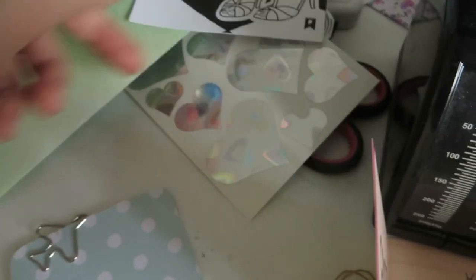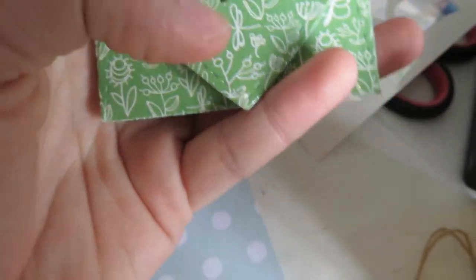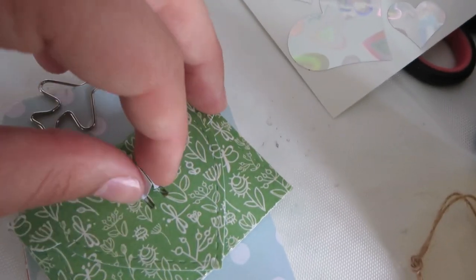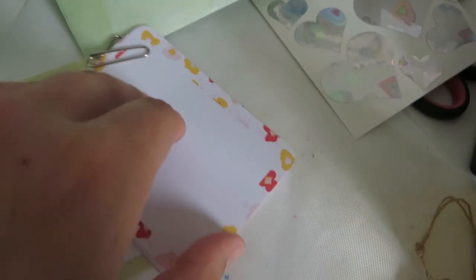I'm showing you the goodies I included, such as a Pip Sticks sticker, some feather die cuts, and other stickers. That cute little die I have — it's like a tiny envelope with a heart closure. I'm going to open it with one hand, sorry for the shakiness. I filled it up with some goodies. I've been making a lot of these envelopes because I think they're really cute and I like using them to add goodies to a letter.